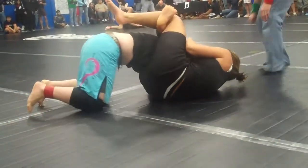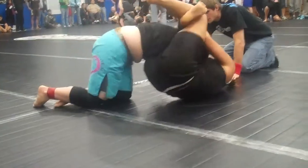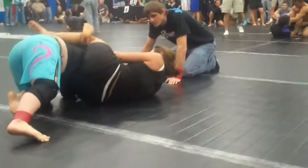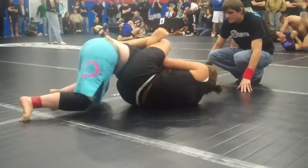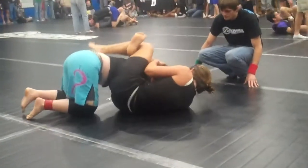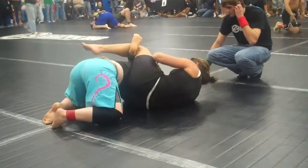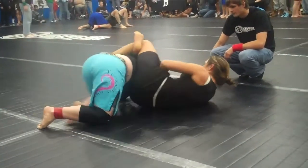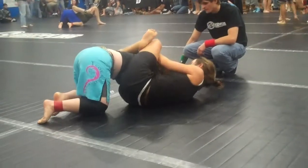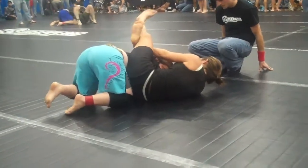Elbow to the floor and sprawl. Pull on her head. Head up, head up Pam. Pull on the back of her head. Pull the knee all the way to the floor. Tighten her legs. Roll with it if you have to.